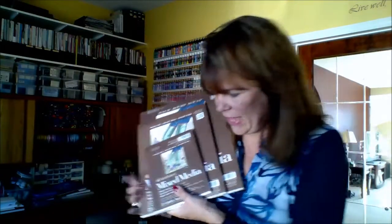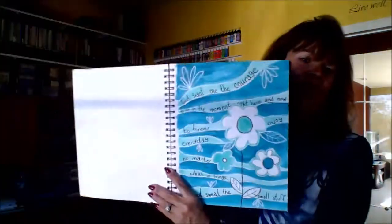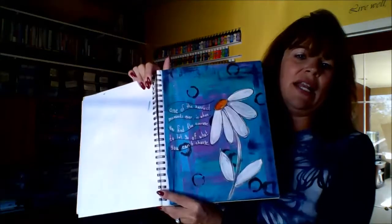I also have it in 9 by 12 and 6 by 8 — when traveling I love that smaller size. This is the Canson book at 98 pounds, and these are my idea journals. I'm currently working in this size and also the 9 by 12 at home where it's nice to have the bigger size. A lot of my idea journals are the concepts behind Mixed Media Monday — they're what I build on and paint canvases from, so I do try to find an affordable one.